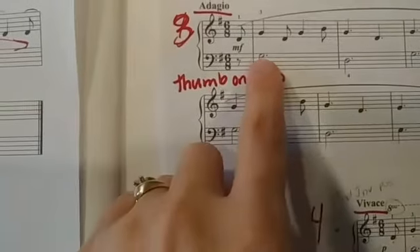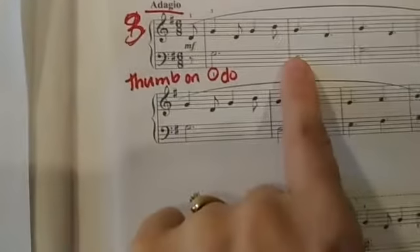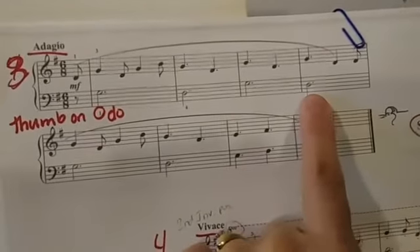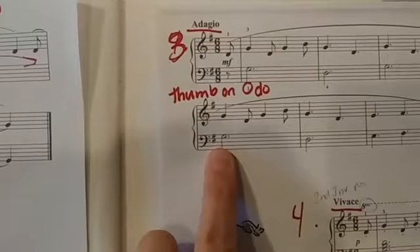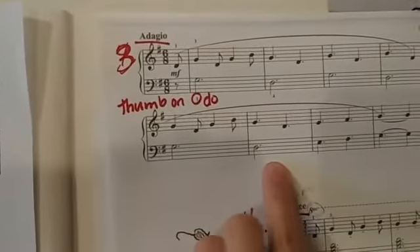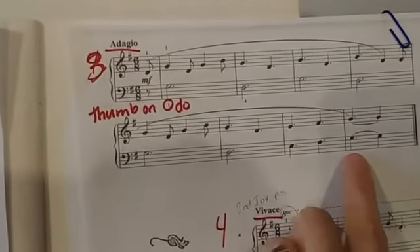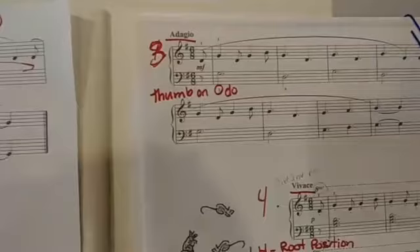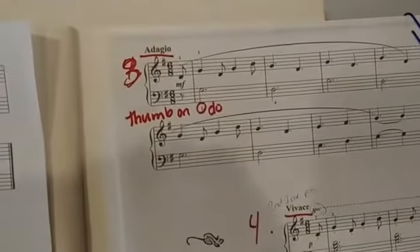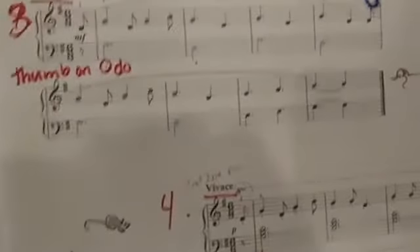Notice it goes G, D — so that's do, sol. And then again do, and then again sol. Hopefully you said do, sol again. And the same ending as the other movement: la, ti, do. So very simple: do, sol, do, sol, do, sol, la, ti, do.